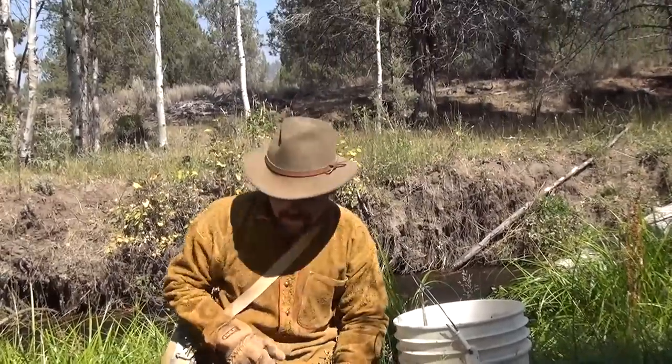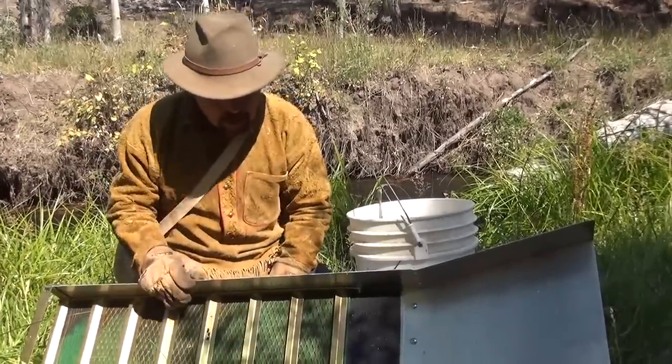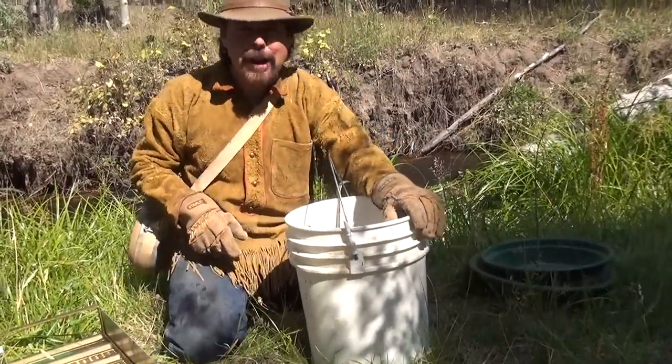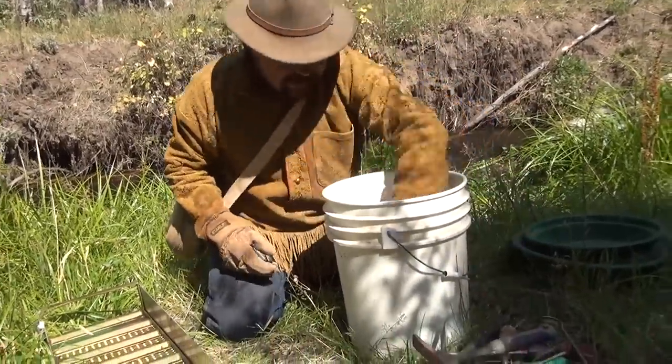If you're going to be using a sluice box, the first thing you need to do is have a sluice box. This is a Keen A52 — I love these things. I've been using these types for years. I know they make all different types, but I really like this one. Next, you're going to need a five-gallon bucket. Inside a five-gallon bucket you're going to need all your prospecting tools.